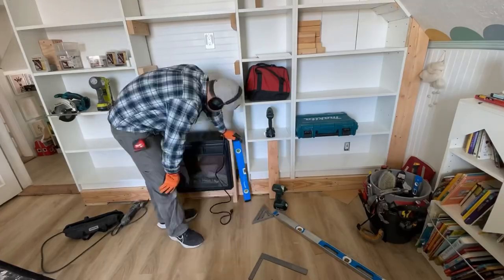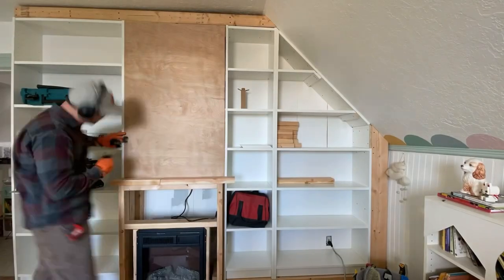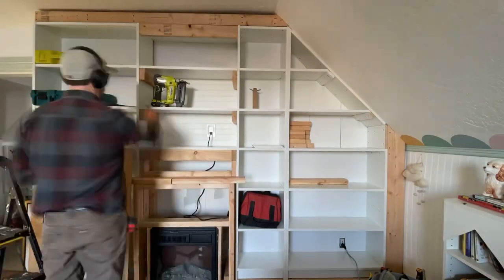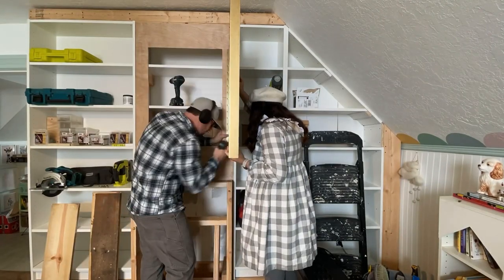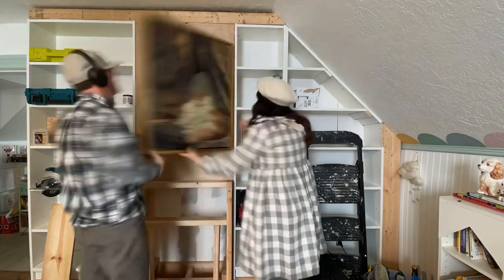My husband started working on the frame for the fireplace — we have a whole separate video with a full tutorial on that. Over the front of the 2x4s we nailed on, we put a plywood front. We added shelves to the hidden storage and cut out the middle of the plywood front so you can access the storage. On the back of art we wanted over the fireplace, we added a piano hinge and screwed it into the plywood front — this creates the door for the hidden storage.